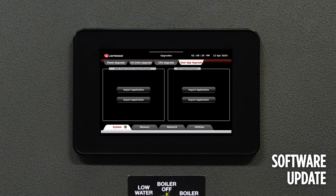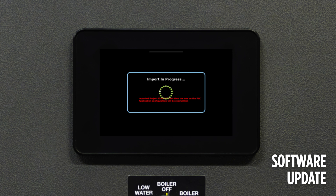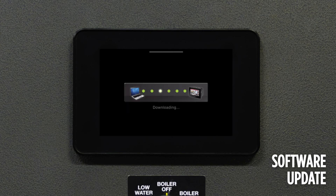To start, check and update the firmware if necessary by selecting Update Firmware. If the firmware is up to date, move over to the User App Upgrade and select Import Application. It will give a warning message about the import of the application — go ahead and select Import. It typically takes about five minutes for the update to complete, but it can take as long as 20 minutes.